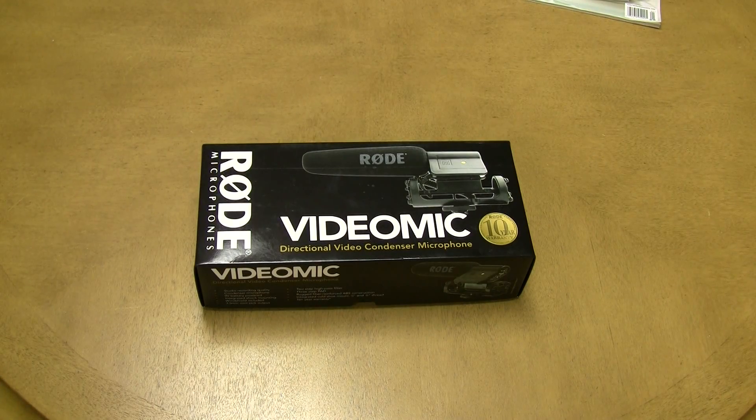Good afternoon guys. Today we're going to be taking a quick look, doing an unboxing and a quick review of the Rode VideoMic by Rode Microphones.